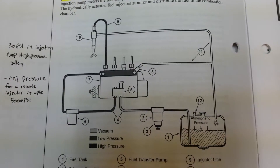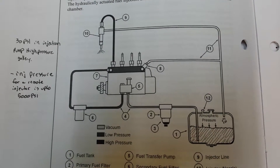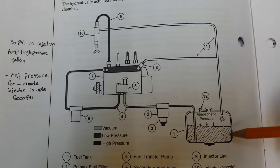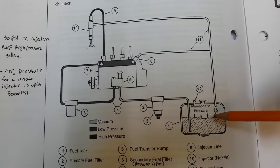My name is Mark Elford and this is my fuel assignment for the Port and Helix injection pump. We're going to start off with the fuel tank, where the fuel is stored and cooled.